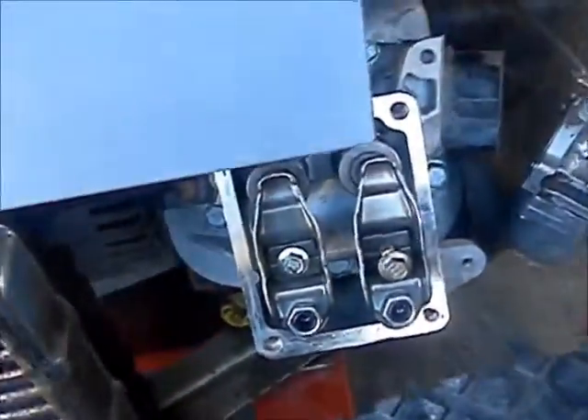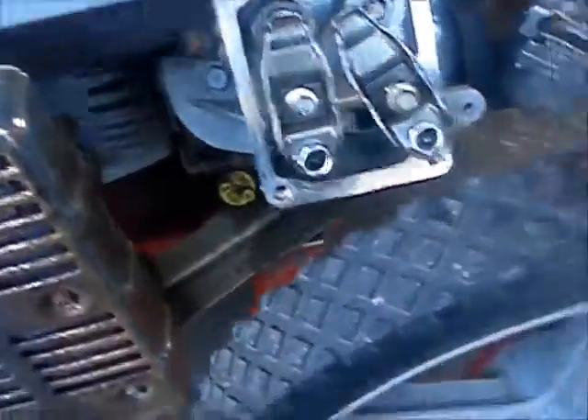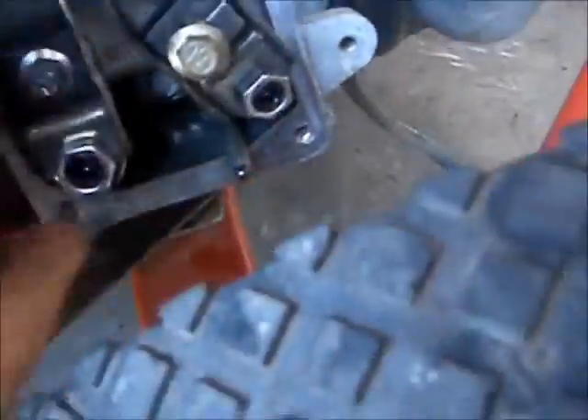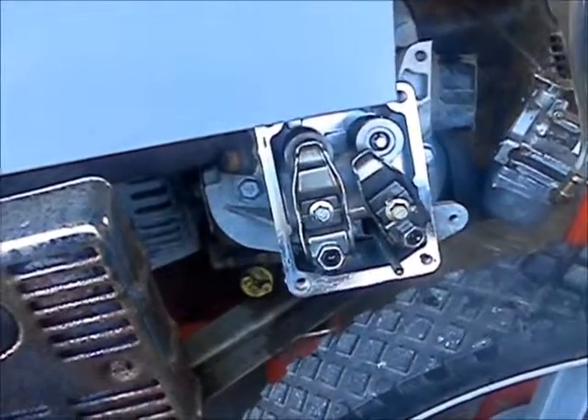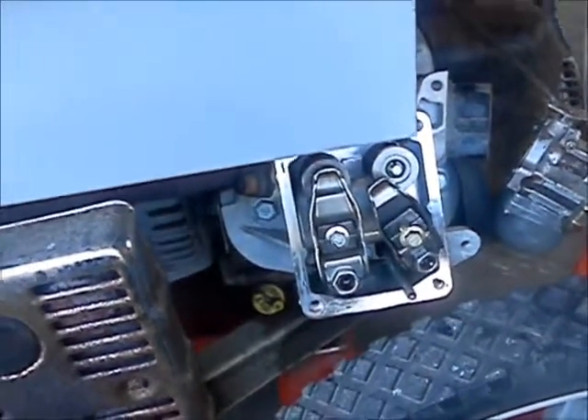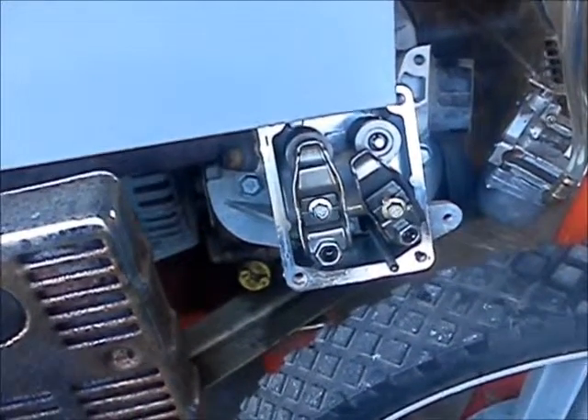It had zero compression. Took the valve cover off and lo and behold, the rocker arm is all jacked — push rod out, nothing happening. Kind of a serious situation.